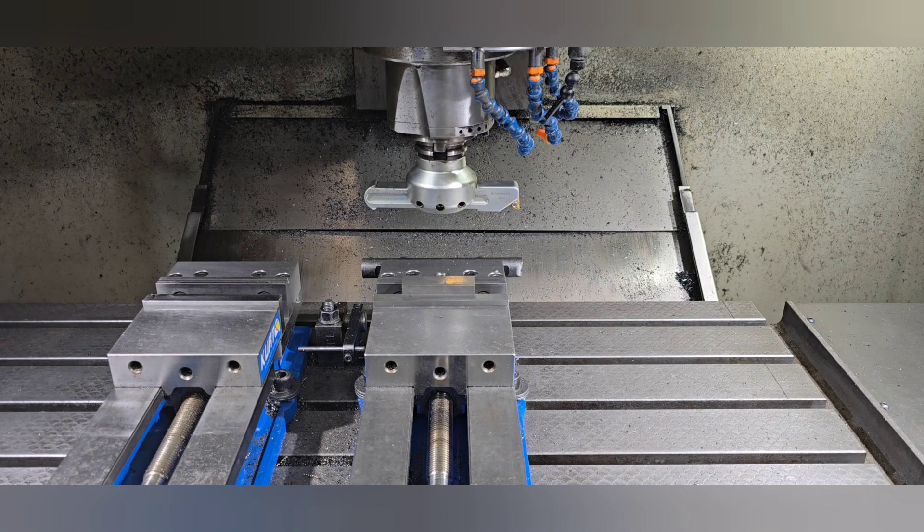Hey guys, Tim from MVP Machine. As the title suggests, I'm going to explain why I use a large fly cutter for small parts and why it's better than the other methods — either face mill or end mill — and faster and cheaper for a number of reasons.